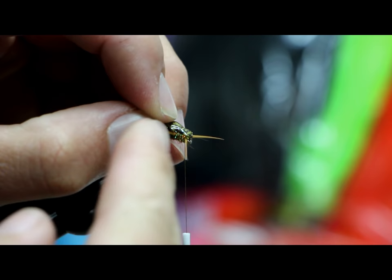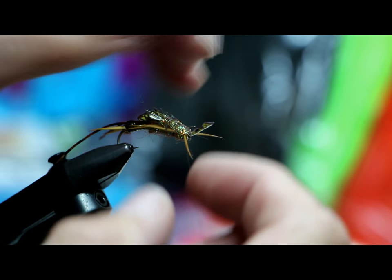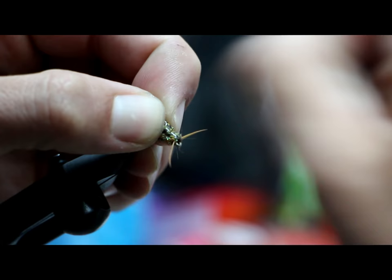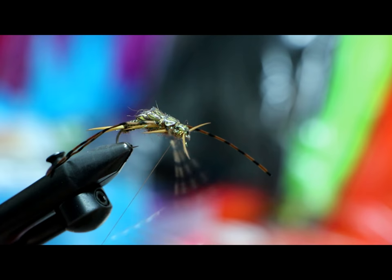Now we're going to finish out our dubbing. Fold the head back — right behind it you can see a separation between the wing pad and the head. I'm going to make about three or four wraps right there. One thing to take into account: as you add dubbing, you're going to create room. Sometimes you have to stretch the wing pad a little bit to get it back where you want it.